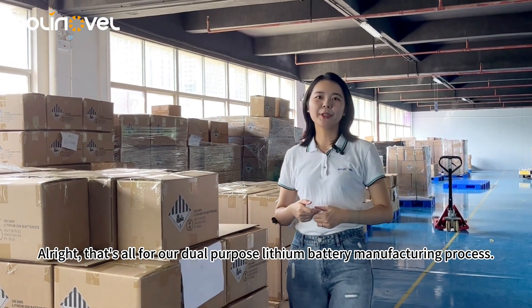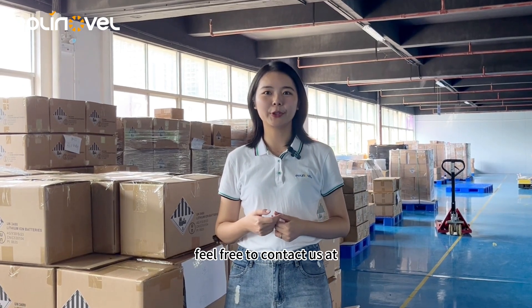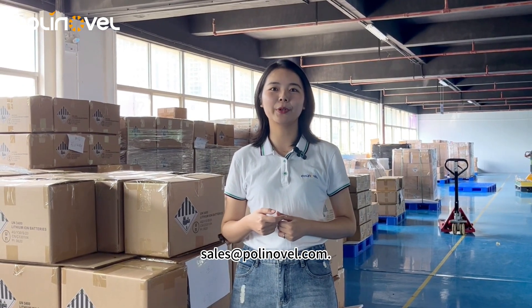That's all for our dual-purpose solution battery manufacturing process. If you have further questions, feel free to contact us at sales.prenovo.com.